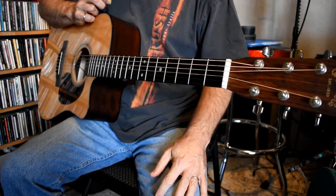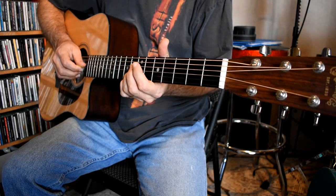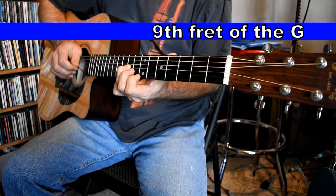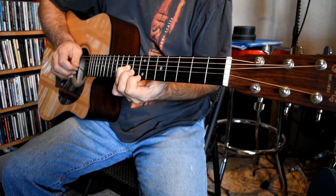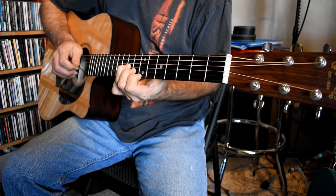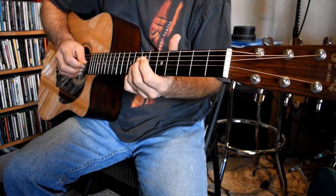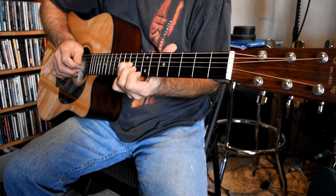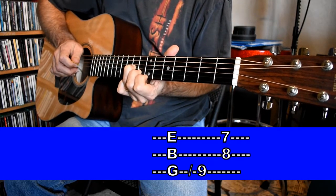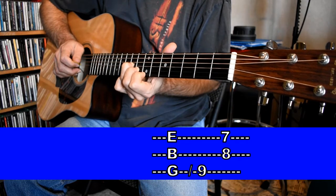Getting right into this, starting with the intro: I have my third finger and I'm going to slide to the ninth fret. I'm going to hold my first finger and my second finger on the high E seventh fret and B string eighth fret. I'm hybrid picking with my right hand — the slide was with the pick — then I use my middle finger and ring finger to pick the B and high E together, once I'm holding those two notes at the seventh and eighth fret.